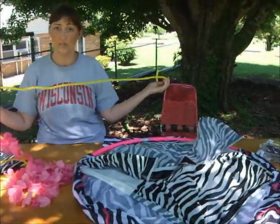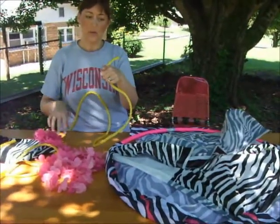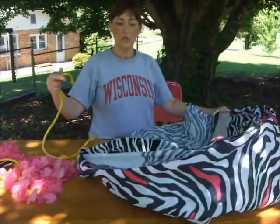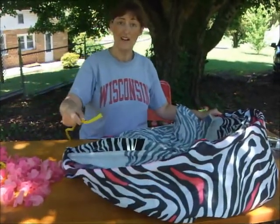This next part you'll probably need your mom or dad to help with because it may involve using a knife, since this rope is pretty heavy. If you have clothesline wire, that works too. What we're going to do is tie a knot so we can hang it in our tree.